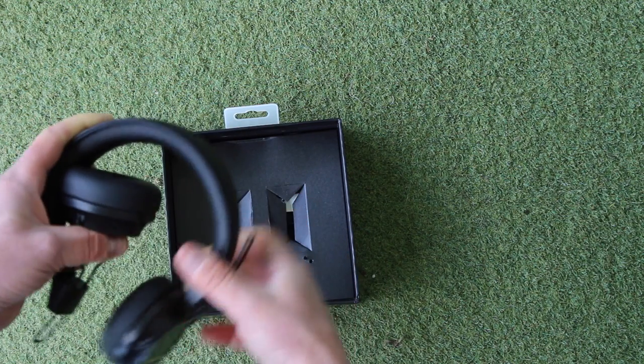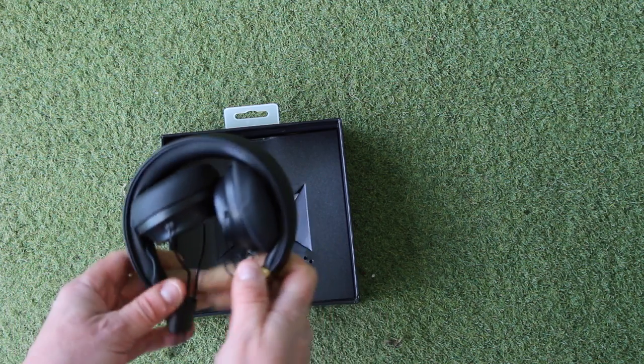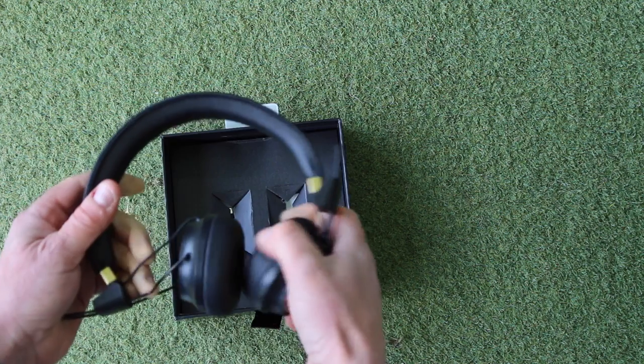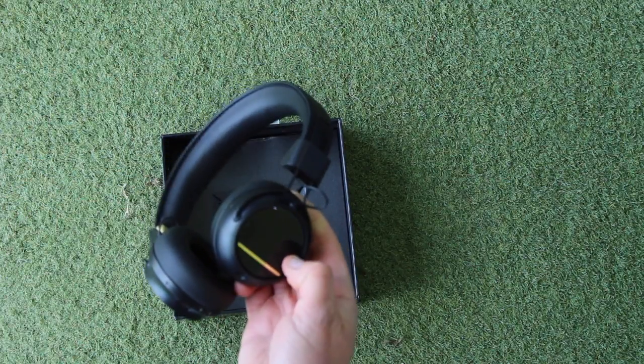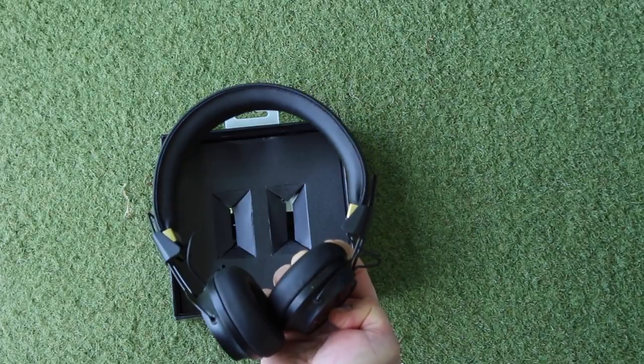Like I said before, they're nice and collapsible, so obviously you're not going to be putting them back in the box all the time, but it means you can just pack those away in your bag — they're not going to get damaged, really portable. Also the caps on the outside are interchangeable and there are different designs, so you can make them a bit more custom to what you're looking for.